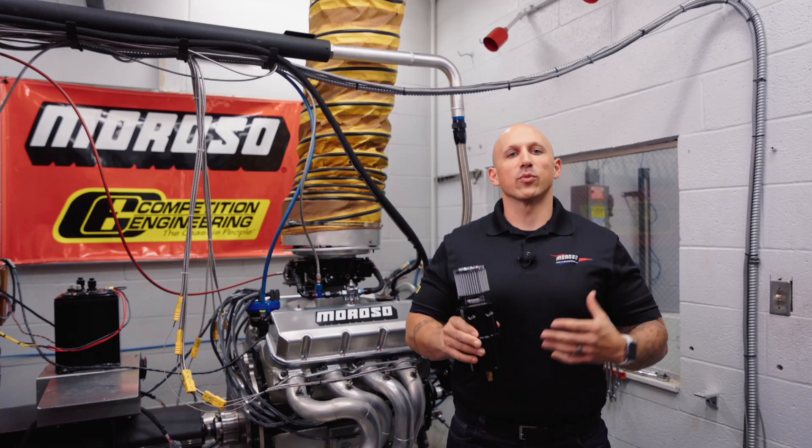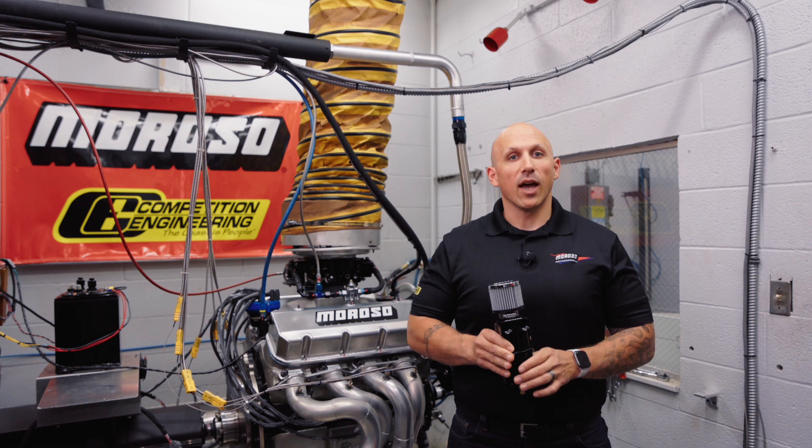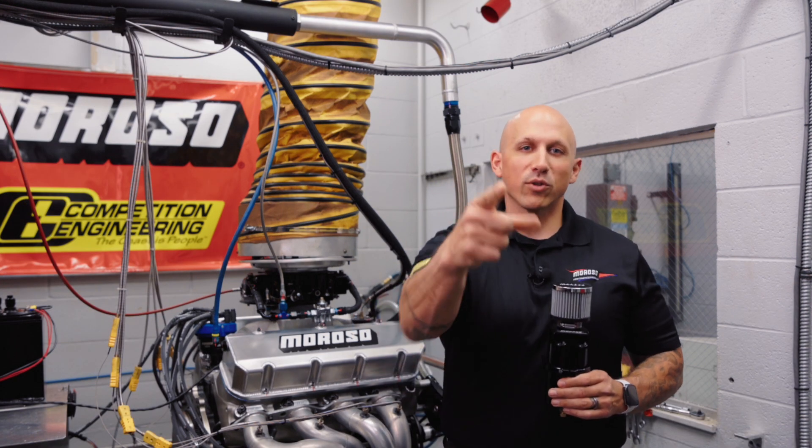Again, we're very excited to bring these new tanks to market. We've invested a lot of time into the research and testing of them and we're convinced that they will work great with any performance application. Any questions, comment below or go to moroso.com.